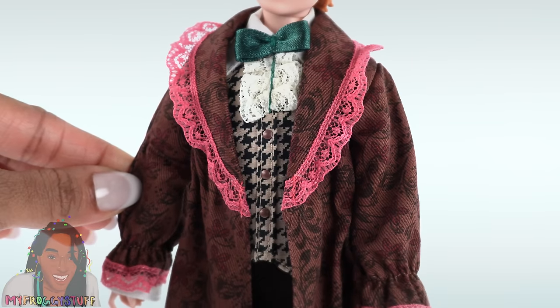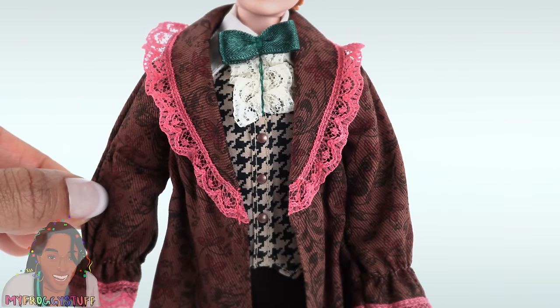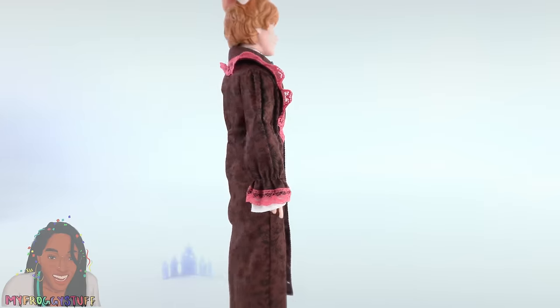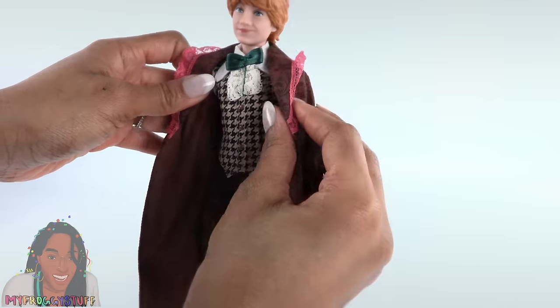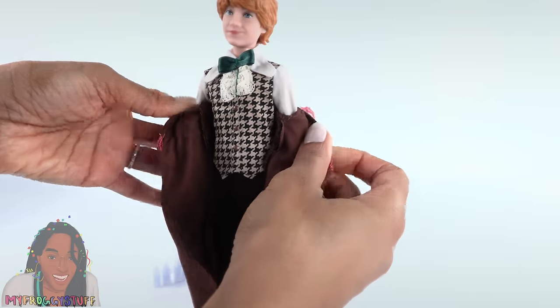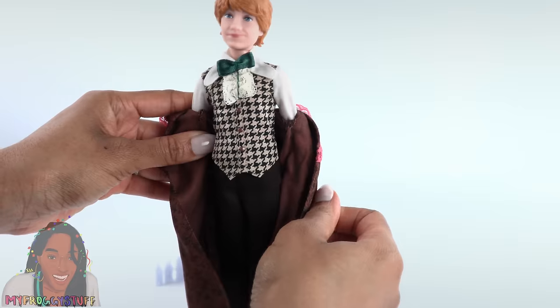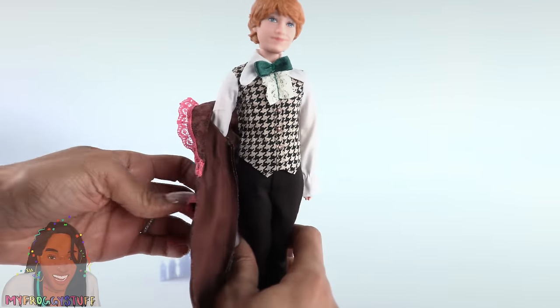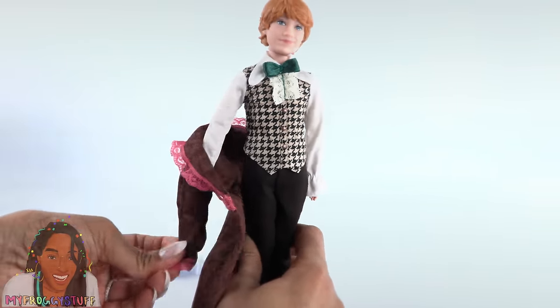He wears a dark brown robe with a floral print, pink lace around the lapels and the cuffs. The pattern is continued onto the back. The robes are removable — they are not attached to the shirt. Two separate pieces.